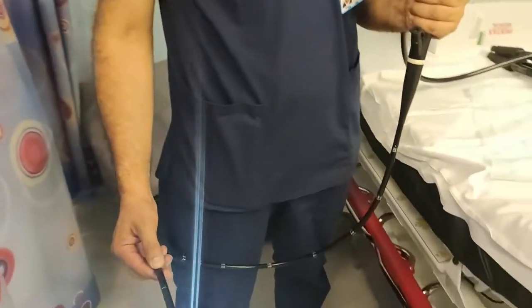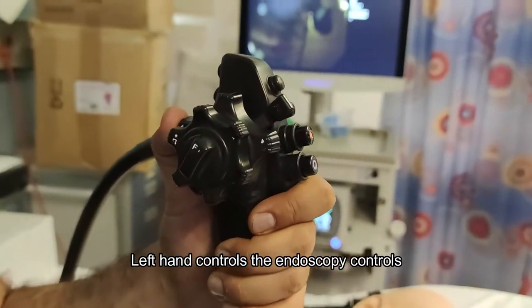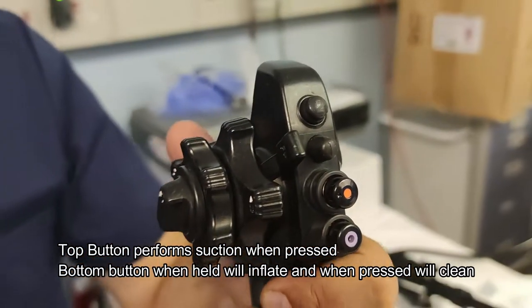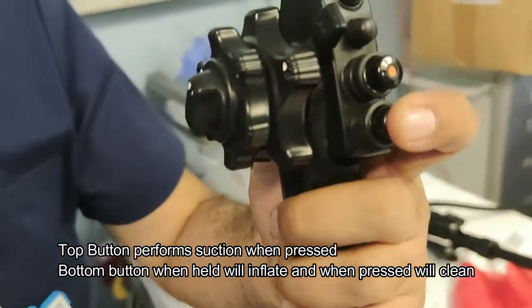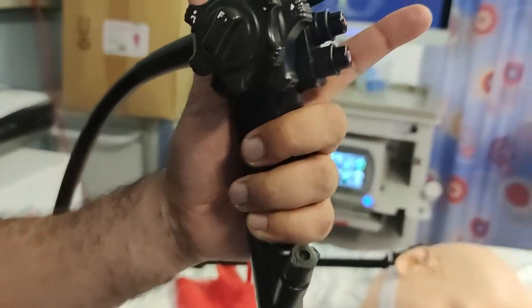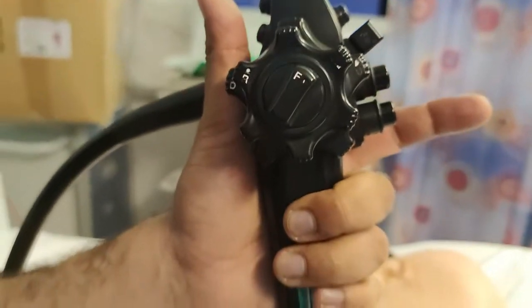The important things with the upper GI endoscopy: Hanbal's right hand is holding the scope and his left hand is holding the control wheels. The main buttons we will use are the one at the top, which does suctioning, and the one at the bottom which has a hole — when Hanbal holds this hole together it will inflate, and when he presses on it it will clean the lens. He is holding it with three fingers, with his second finger free to press on the buttons and his left thumb ready to use the big wheel.